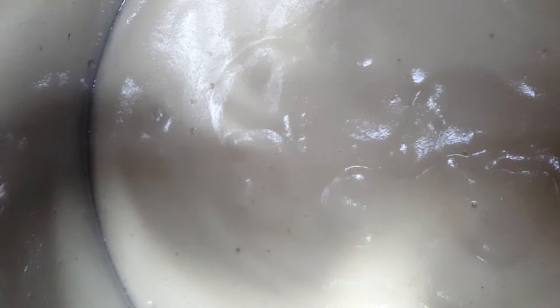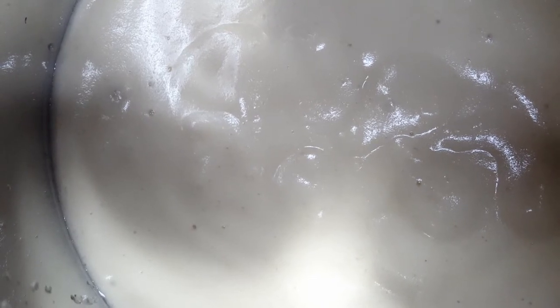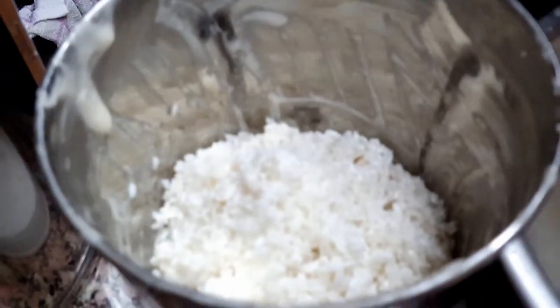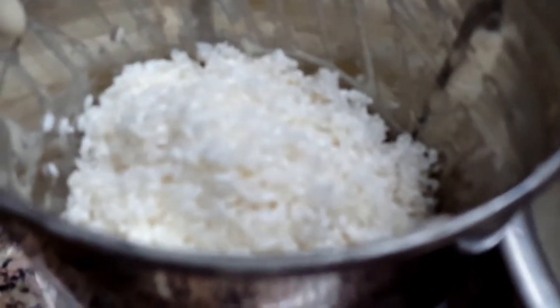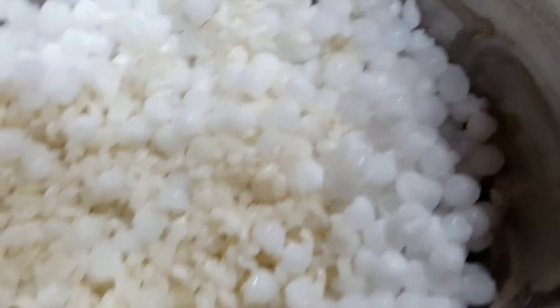Because we are making soft mallige idli, the urad dal batter is ready. In the same mixer jar I'm going to add the soaked rice and sago seed together and blend to a smooth batter. I'm adding the rice batch by batch — don't add too much at a time. Add little by little along with the sago seed and a bit of water.